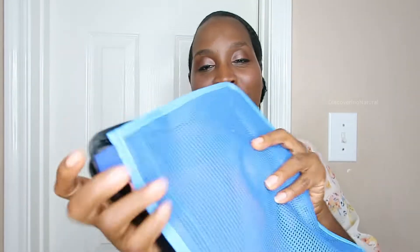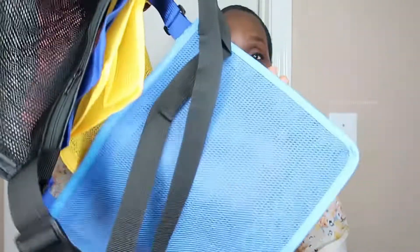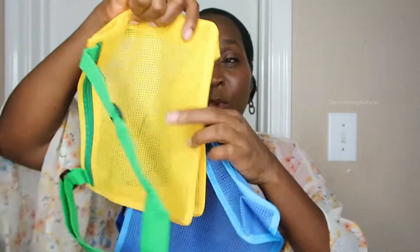Today I'll be reviewing this mesh bag. In this bag you get two standard size bags and two larger bags. The material is made out of mesh — you can see it's see-through. This is the small size and this is the large size, so you can compare the sizing.